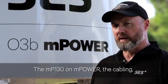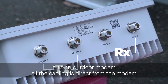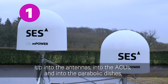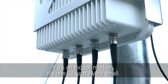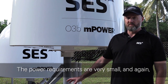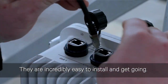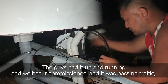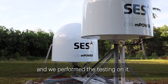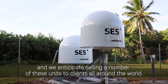The MP130 on M-Power requires either an indoor or an outdoor modem. If it's an outdoor modem, all the cabling is direct from the modem up into the antennas, into the ACUs and into the parabolic dishes, and then the cabling goes back to your device internally. If it's an indoor modem, it's 1RU — very small, with very small power requirements — and just two cables come out: power and a data cable. They are incredibly easy to install and get going. We had this one done here at ACU in a day — up, running, commissioned, passing traffic and tested. It's going to be a fantastic performer for M-Power and we anticipate selling a number of these units to clients all around the world.